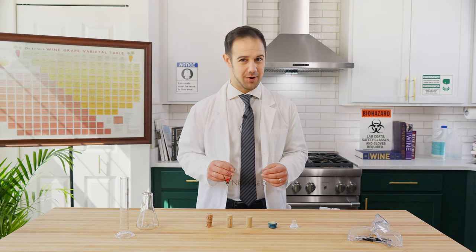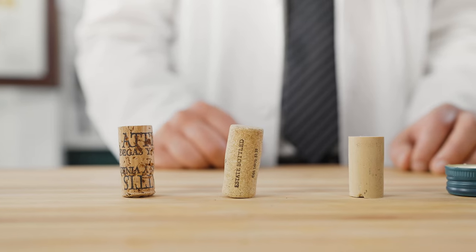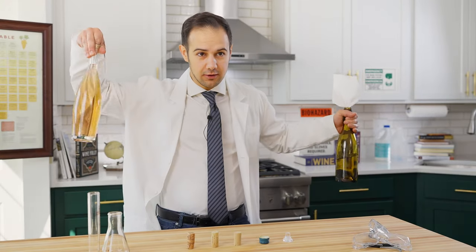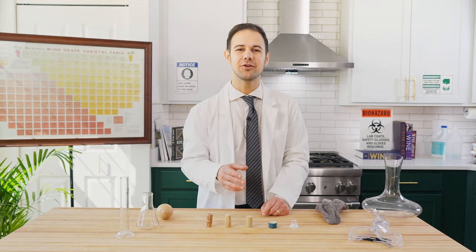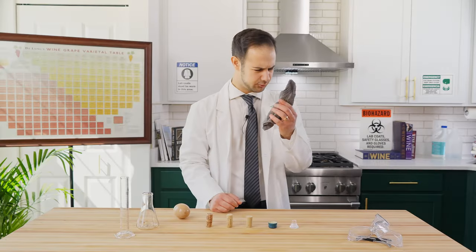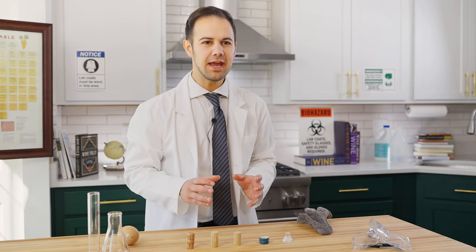Welcome to the V's for Vino Nerd Lab. We take complicated wine topics and make them simple. Today's topic is wine enclosures. Natural corks, synthetic corks, screw tops, glass, paper towels, your finger — there are a lot of ways to close a wine bottle. Before these enclosures, wine bottles were typically sealed using oiled rags or wooden plugs, which left the wine tasting like an oily rag or a wooden plug. Plus, the wine simply couldn't age.